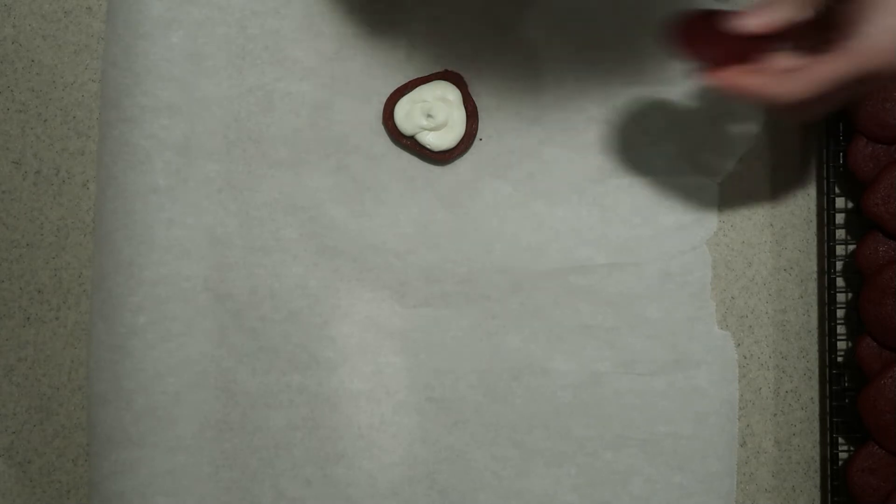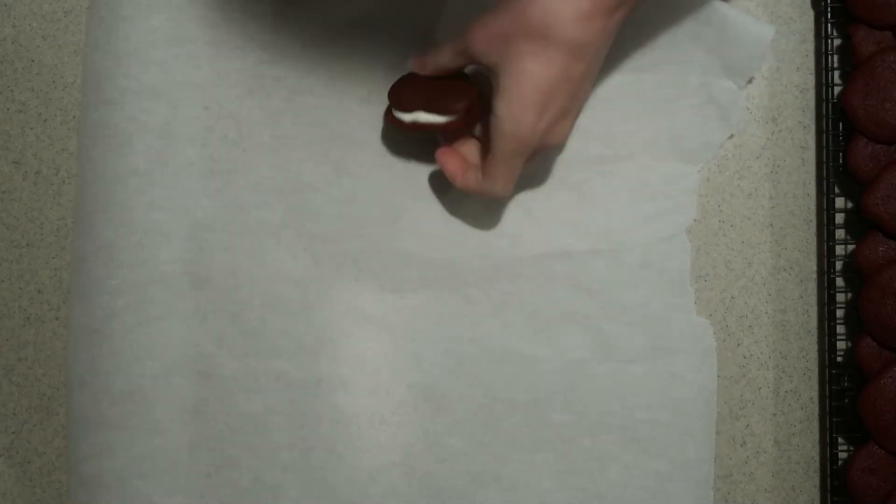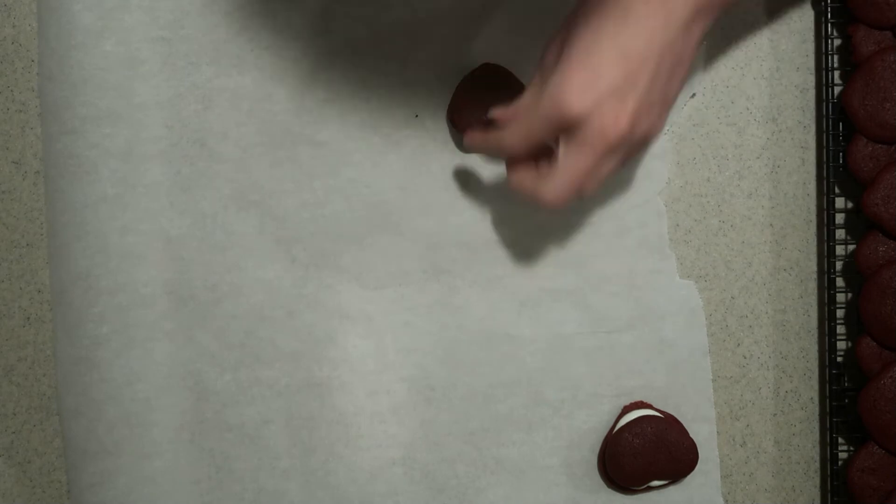Pipe the filling onto the bottom side of one of the heart-shaped cakes, add another one on top, and do that for the rest of them.